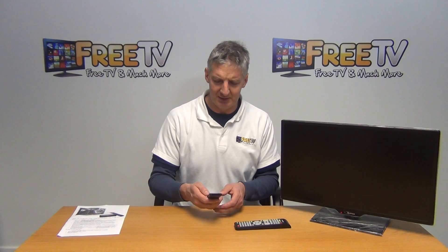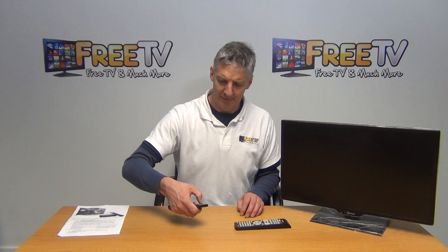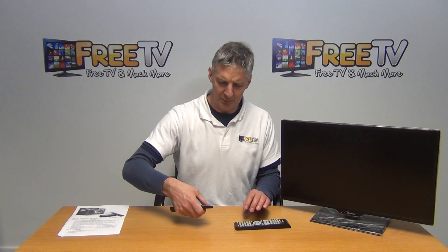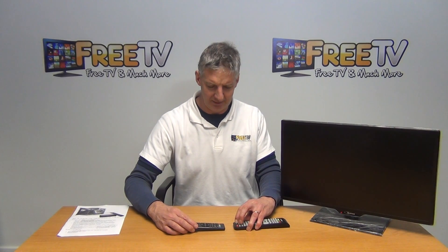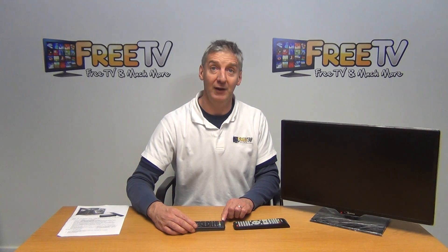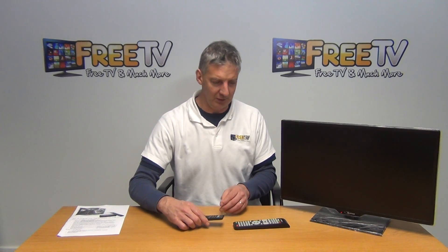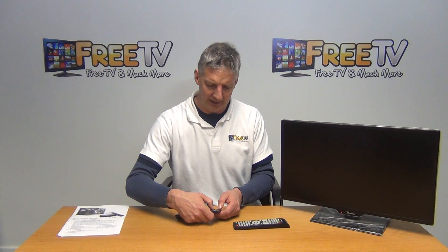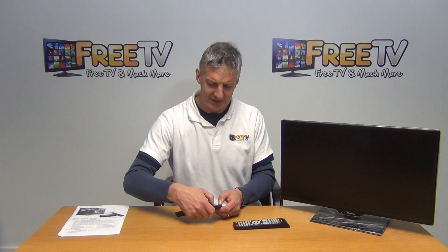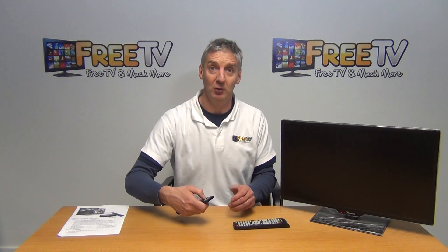I'm going to come along and hit the mute button here — the mute button is here on the TV remote — and I'm going to hold this mute button up against it. The light here flashes twice. I could repeat this all the way through the various different functionalities, and then I come out of programming mode simply by holding the power and the AV button together, pressing them down, the light goes off, and that's it.